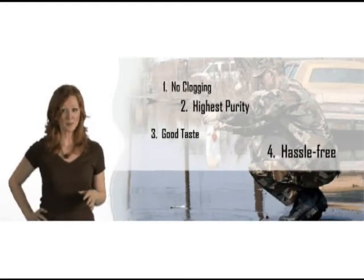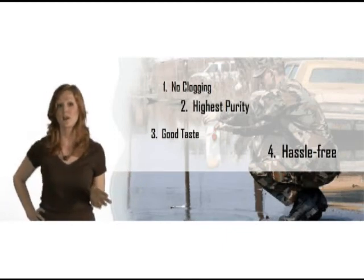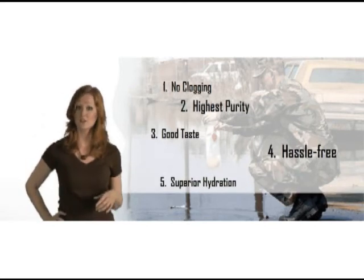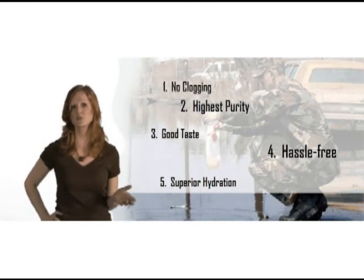Four, with HTI products, very little time is spent at the water source. Just fill and go. There's no pumping or test strips required. Five, studies show that sports drinks with electrolytes, such as the drink produced by HTI products, offer superior hydration and enhanced performance during exercise.